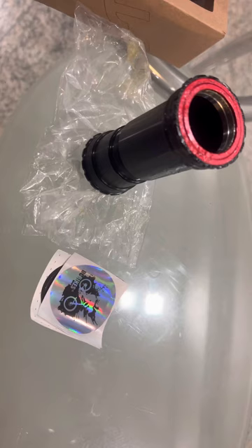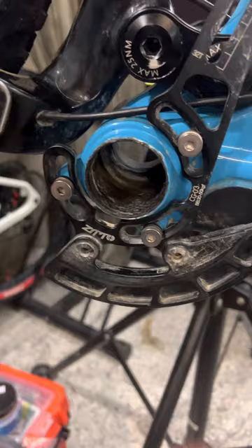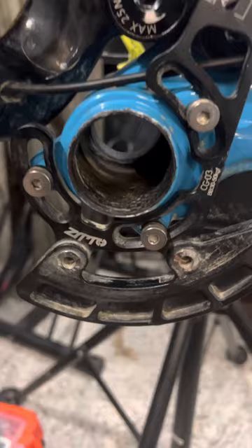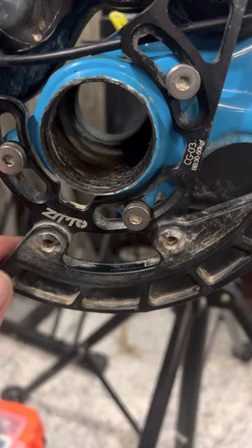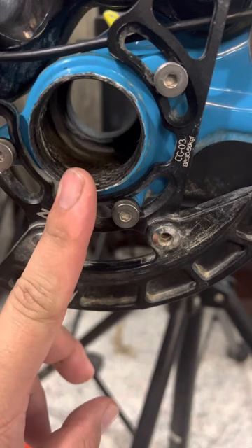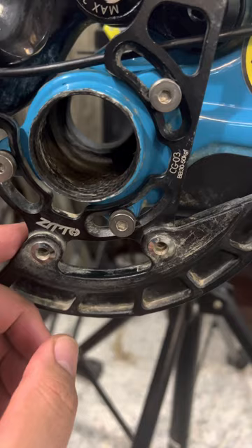I'm gonna install this Zeto tonight and we'll see how it goes. Here is my BB shell — I just took out the old one. This is a press-fit shell. But normally when I use just a normal press-fit kind of bottom bracket, it's had me some issues — like it's kinda loose, and at the same time the bearing assembly broke, I think, for the third time.